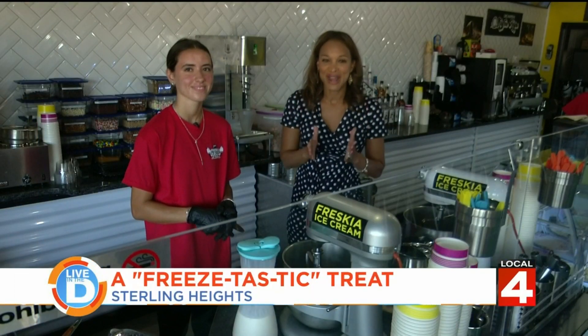Ice cream made from scratch. They're doing it here in Sterling Heights at Friskia, and joining me is one of the co-owners, Jessica Smokai.